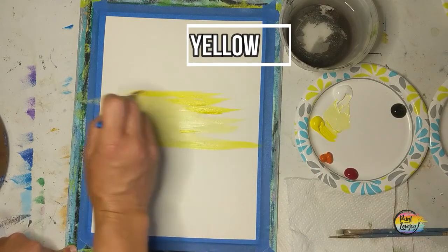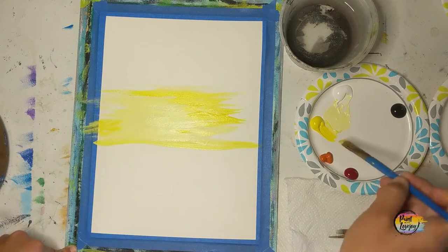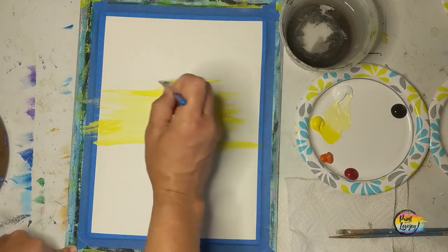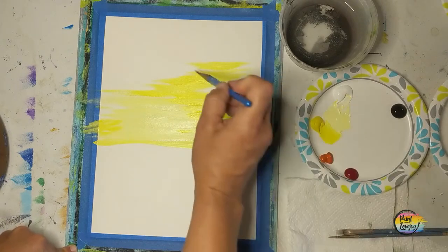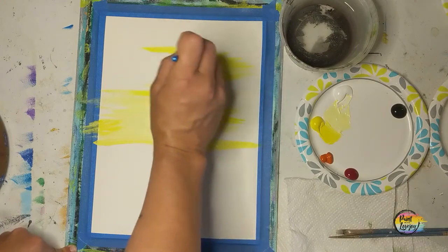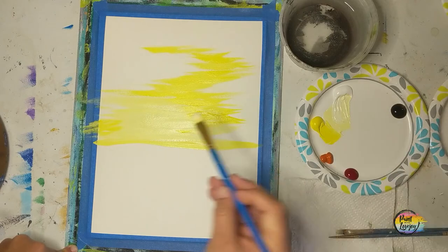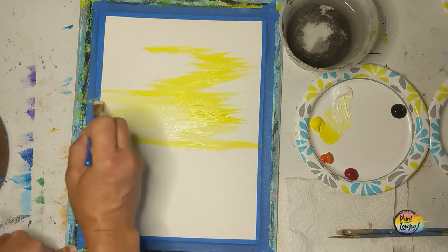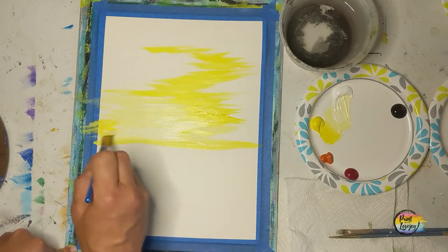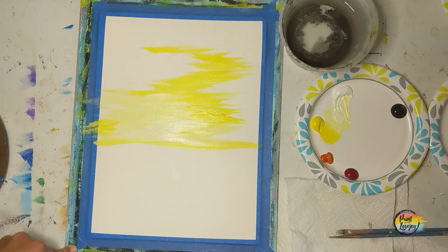Grabbing a little bit of that yellow, going right around the edge — I am overlapping the light yellow just a little bit. As we move from color to color, slightly overlap the new color with the prior color, do a touch of blending, and just kind of play with creating your design. If you need to go back to white or another color, go right ahead. I wanted to make the center a little bit lighter, so I went back and grabbed a little bit more white.